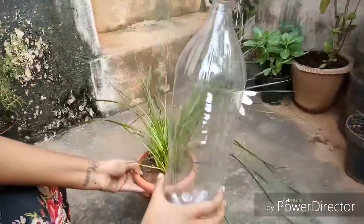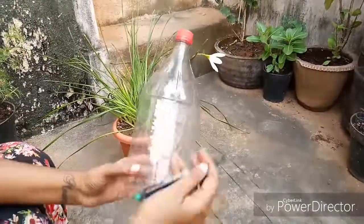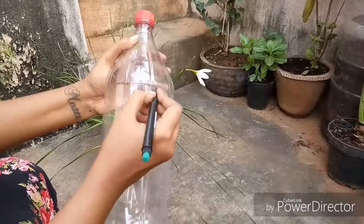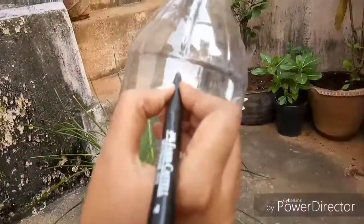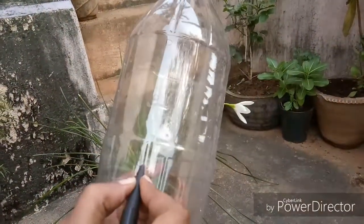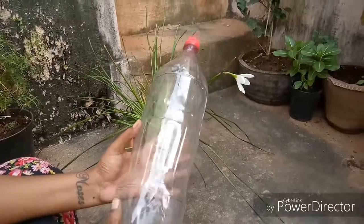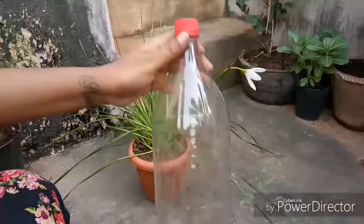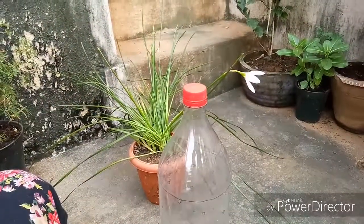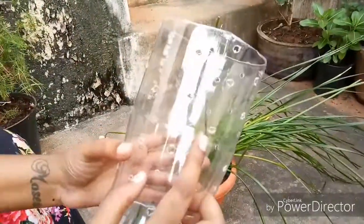To give your plant a little support, all you need is this waste cool drink bottle. I'm just marking to show you where I'm going to cut. Cut either side and make some holes. So this is ready — these holes will help your plant to breathe.